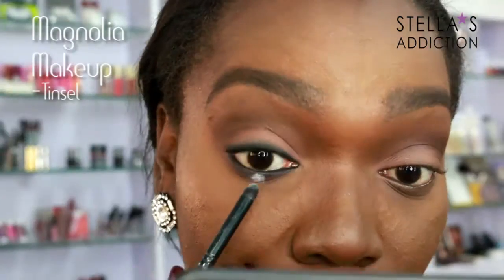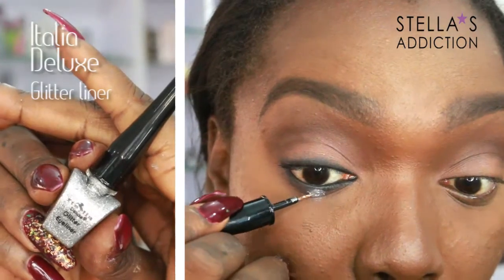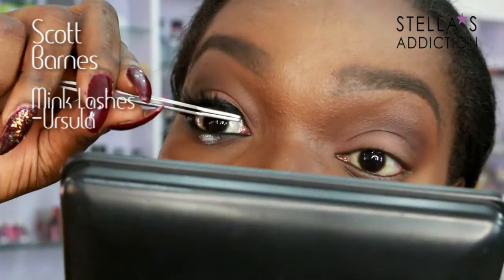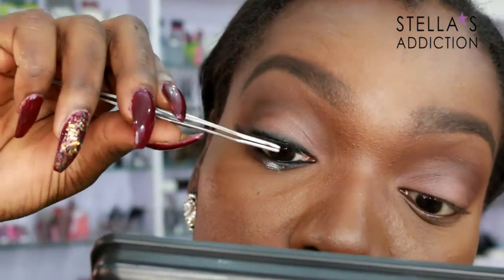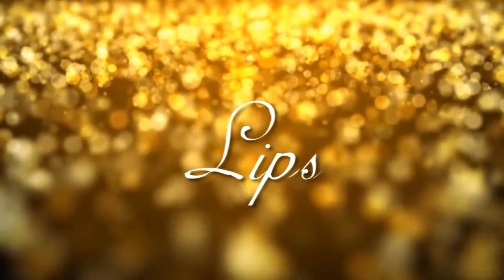Then I'm going to apply a bit of tinsel pigment — this is from Magnolia Makeup. I'm not sure if hers was glitter or pigment so I did both: first the pigment, and now this is silver glitter from Italia Deluxe. My lashes are mink lashes from Scott Barnes in Ursula, applied with tweezers and black lash glue from Danisa Myricks. Mascara is from Makeup Addicts, just to push my lashes into the falsies. And that's it for the eyes.